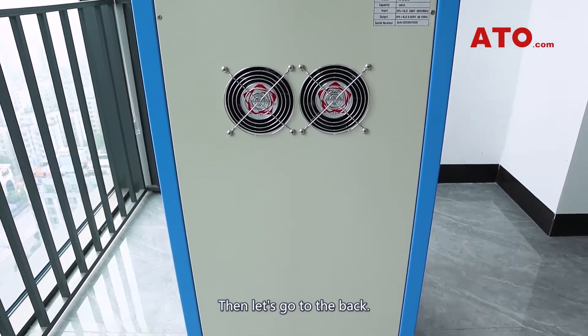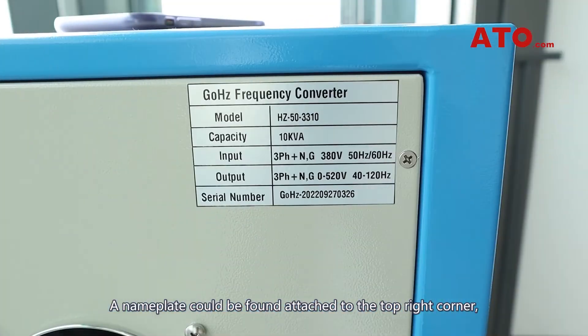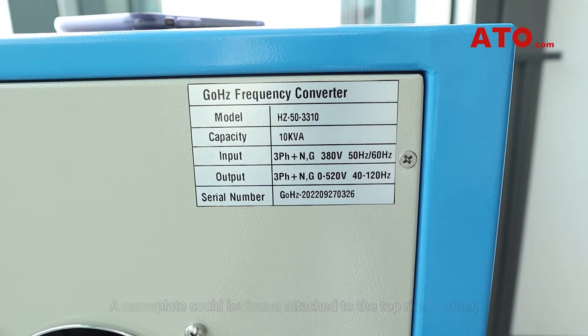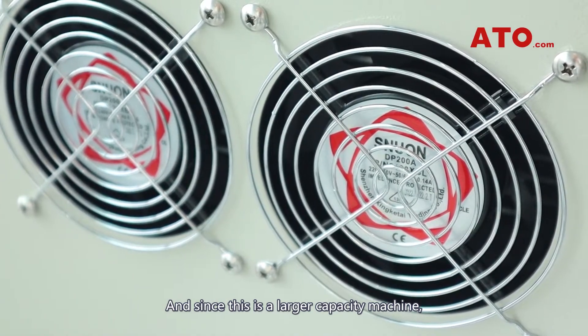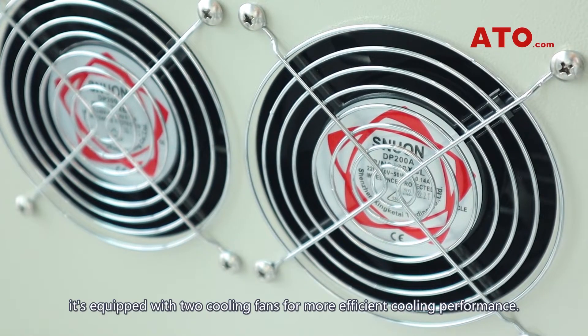Let's go to the back. A nameplate could be found attached to the top right corner, labeling the basic info about the converter. And since this is a larger capacity machine, it's equipped with two cooling fans for more efficient cooling performance.